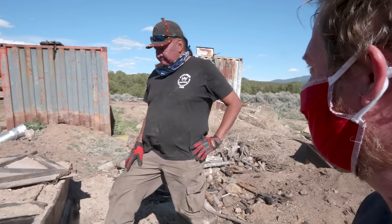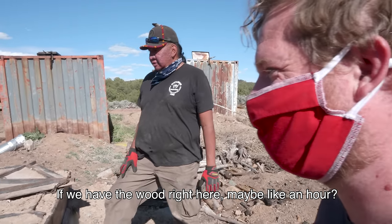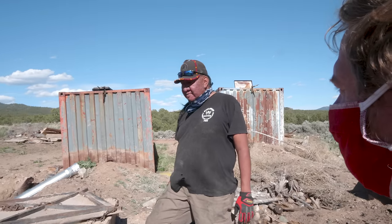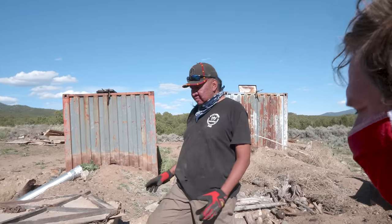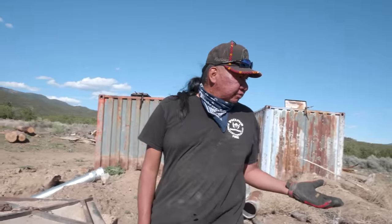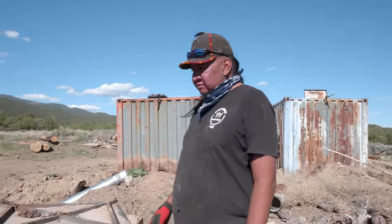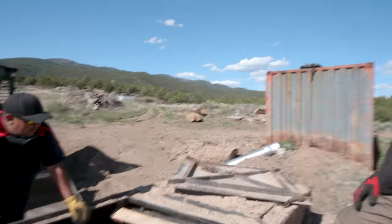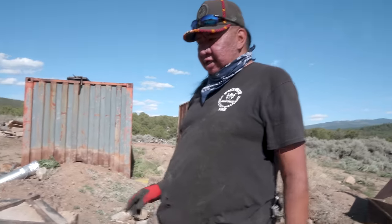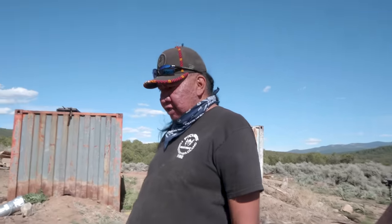How long does it take to fill this up? Maybe about an hour. We've been averaging maybe about 30 bags per container. Nobody likes to do it because it's labor intensive, and when you're unloading it, it's real dirty. So my guys, even myself, I don't like doing it. I could understand that.